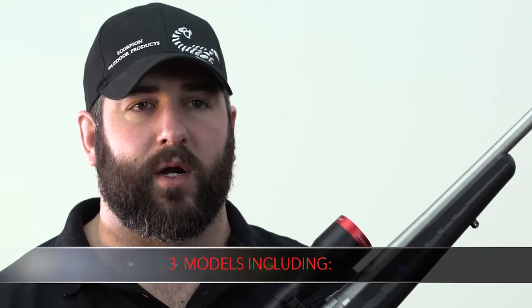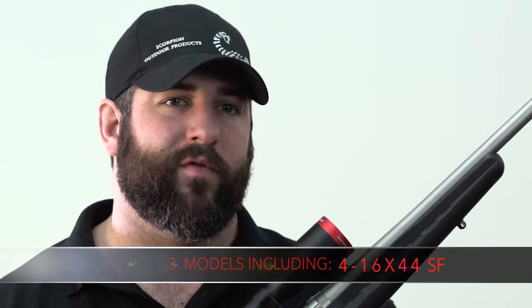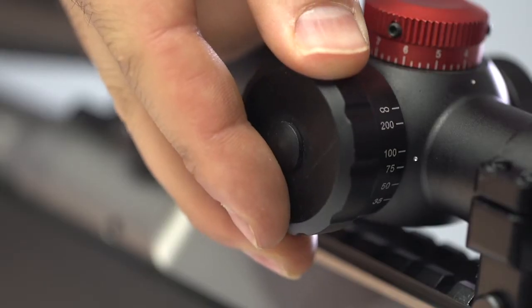The demand for this scope exceeded our expectations and requests for additional dials poured in. The Red Hot Varmiter comes in a 4-16x44 SF, or side focus, as you can see here by the additional dial on the side of the scope.